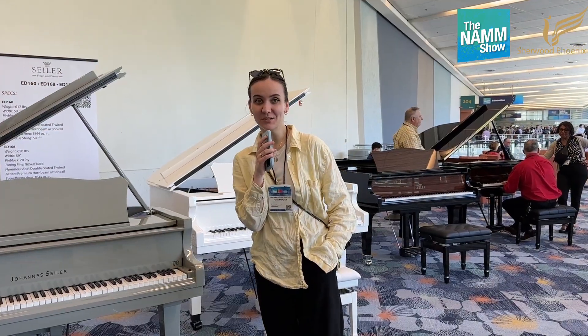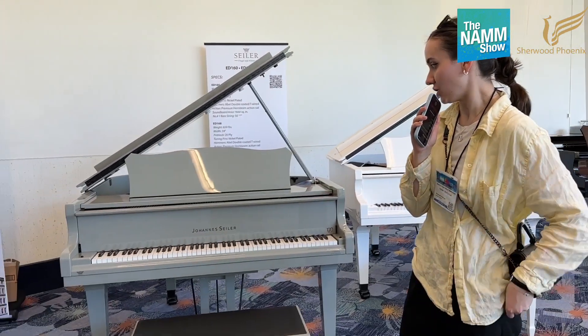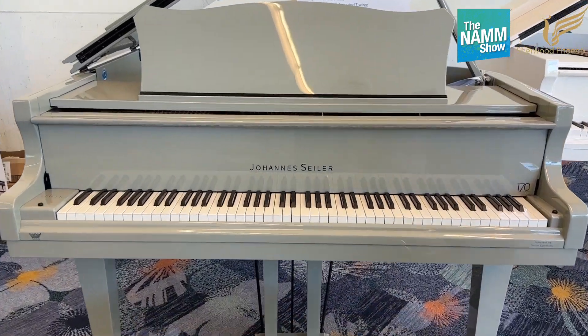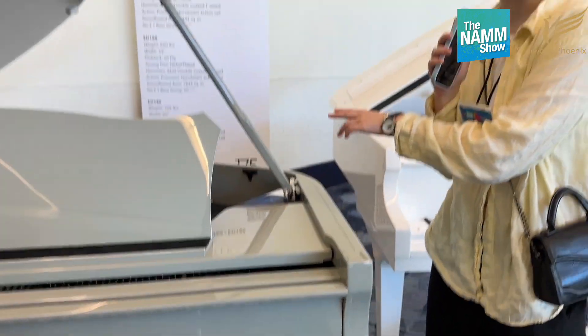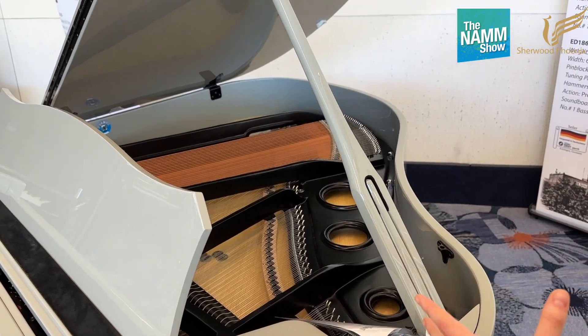This is Helen from Sherwood Phoenix, and today I just really wanted to show you this fantastic case for the Johan Sailor. Have a look at the pedals — they're in a black case. It's a model 170, meaning 170 centimeters, selected by Sailor Germany. Really nice case, and please have a look at the soundboard — it's in black color and it's really something special. Let me just play a small bit and I'll show you different cases quickly.